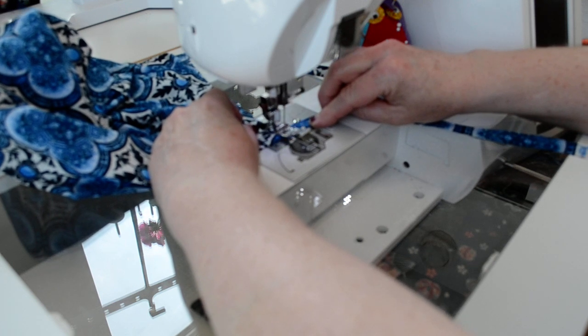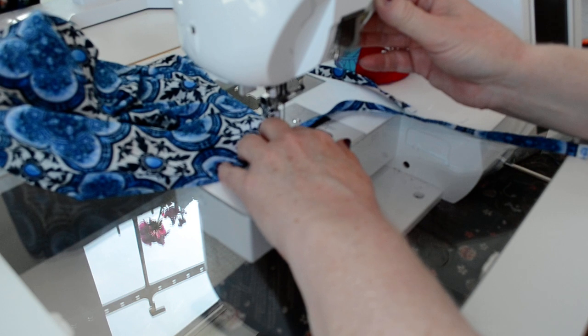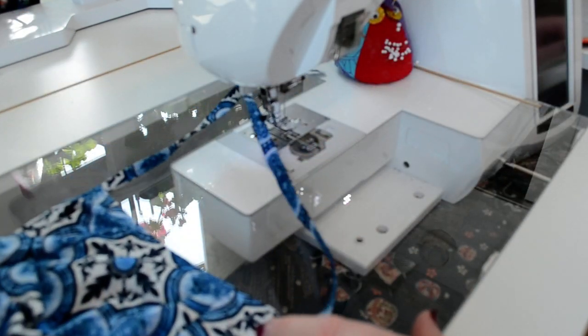Stitching all the way across to close up the hat, and when I get to the other edge I'll back stitch again over that strap, then cut it and trim those threads.